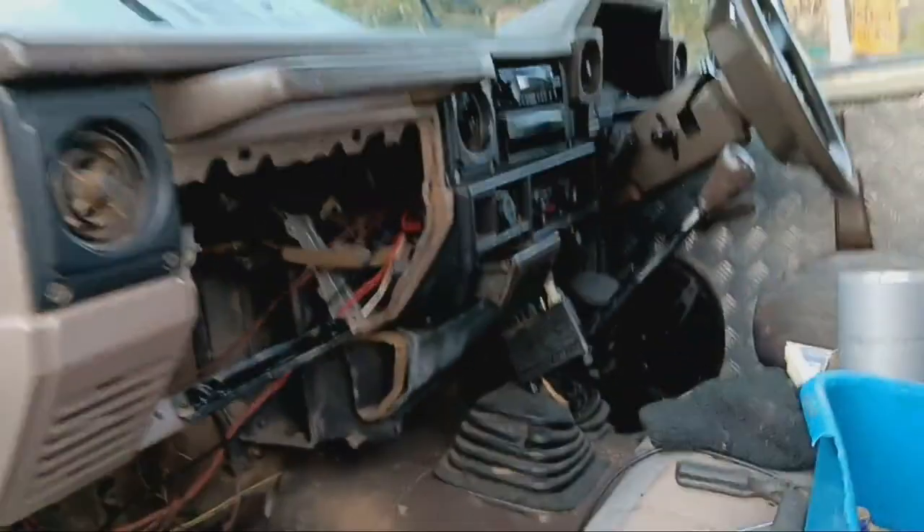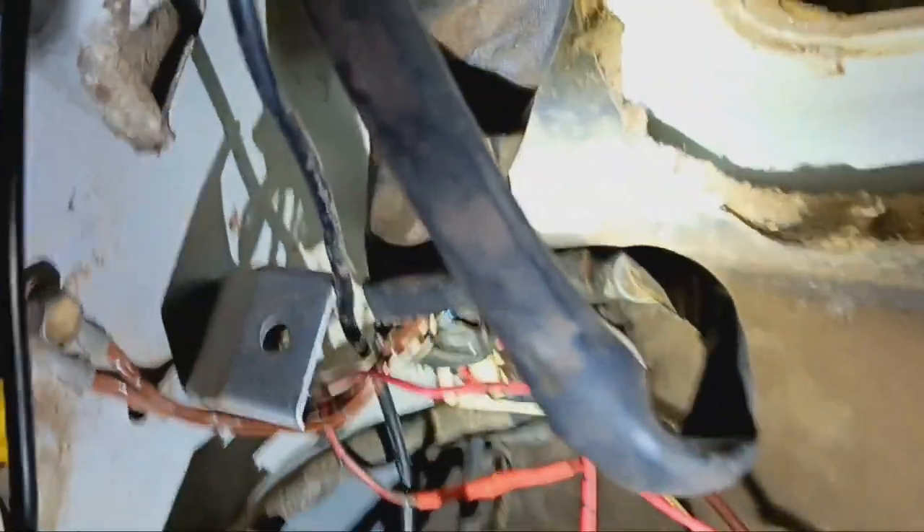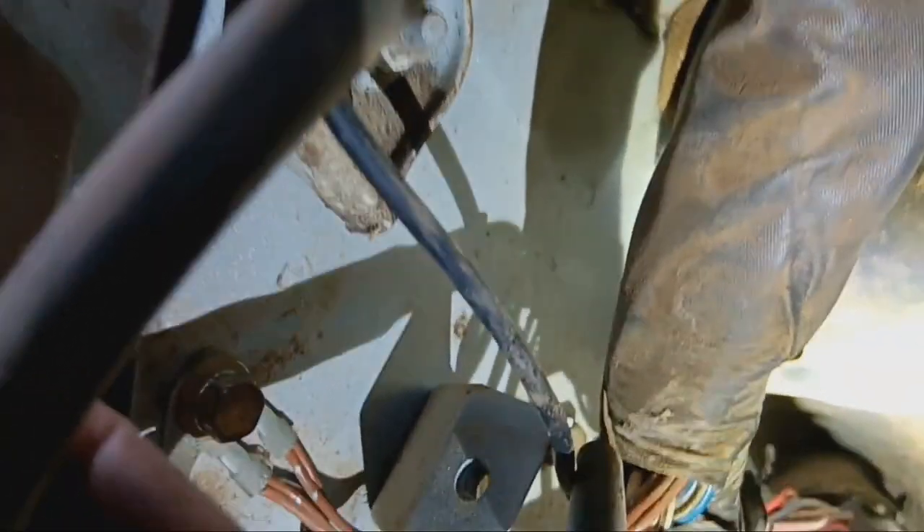I had to take the heater fan and the glove box out and everything. You can see up in here — some of the wires I had to replace go right the way back there. Still got to tidy things up, but at least I can drive it tonight.